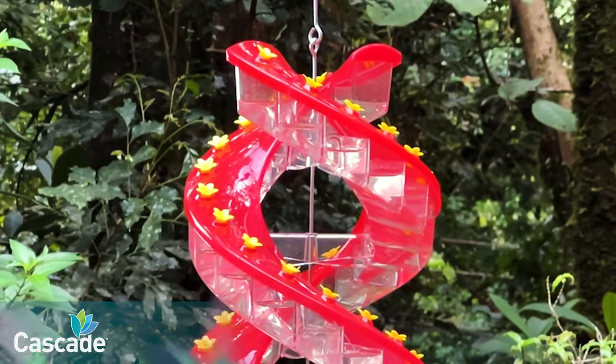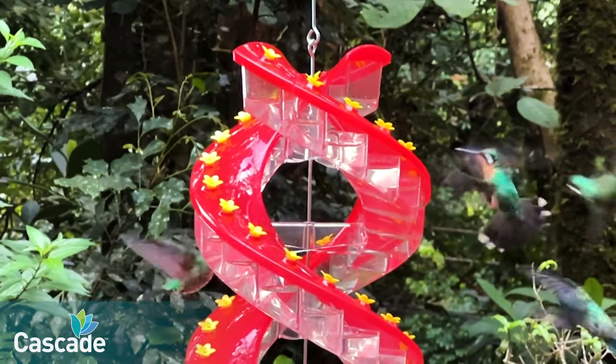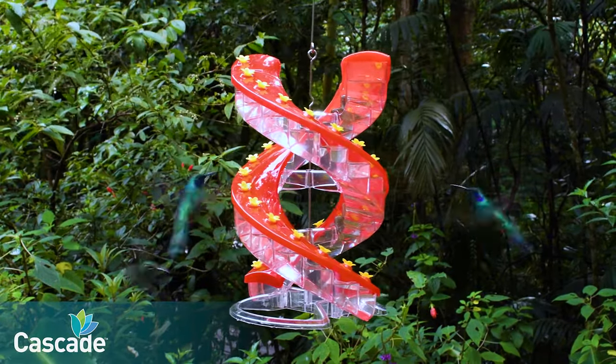Detailed tips and resources are available online as well as in the owner's manual included with every feeder. Cascade bird feeders are truly one of a kind, perfect for your yard or giving as a gift.